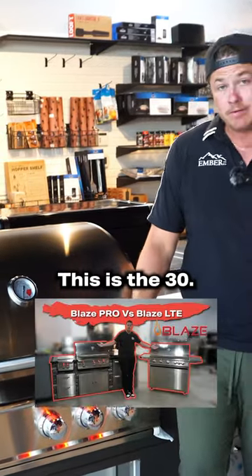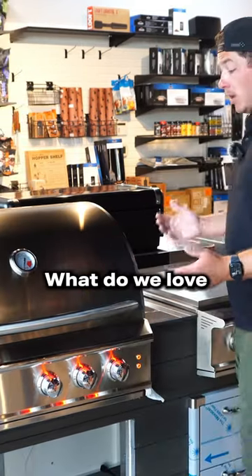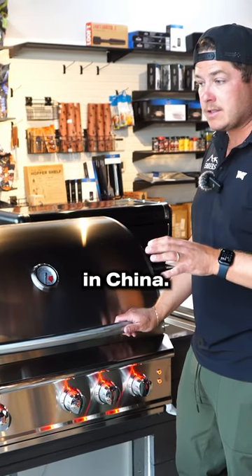So this is the Blaze Pro. This is the 34 inch — it also comes in a 44 inch. What do we love about the Blaze Pro? The thing with the Blaze Pro is what you sacrifice is it's not made in America; it is made overseas in China.